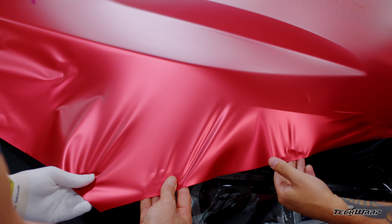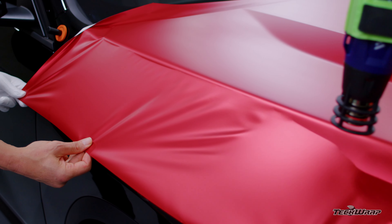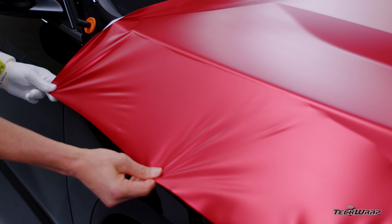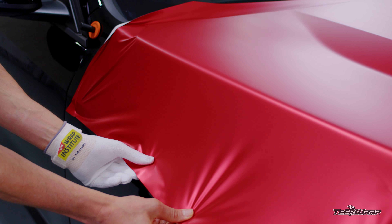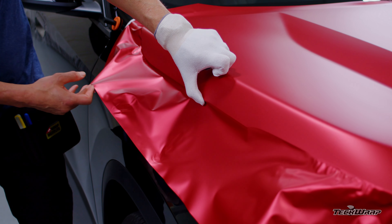Having the right heat gun is absolutely critical. As the film relaxes to the edge, simply squeegee it to the surface with no bubbles. Always apply the front of the hood first, then work towards the upper section. Relax the film, shake it by doing the shimmy, then pull the film evenly to the outside edge. Squeegee it onto the surface and done.